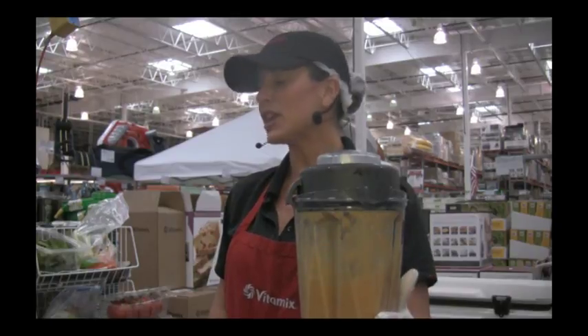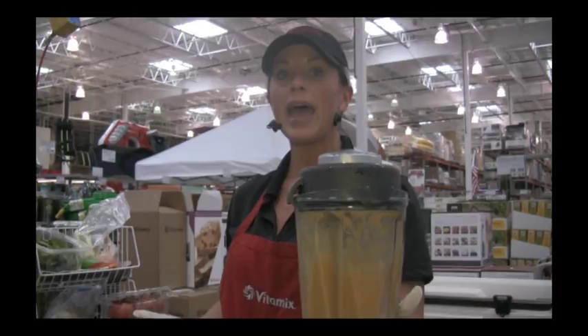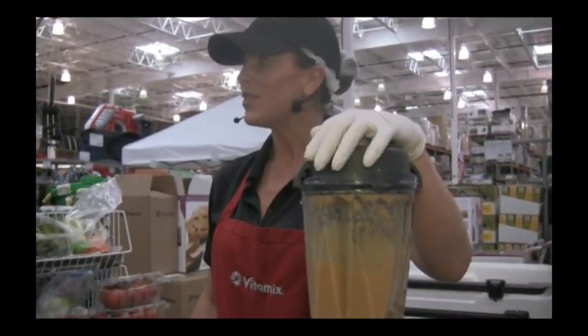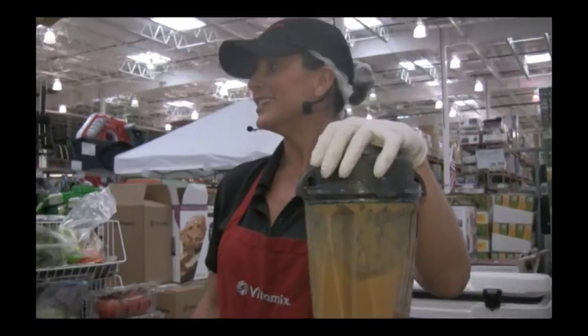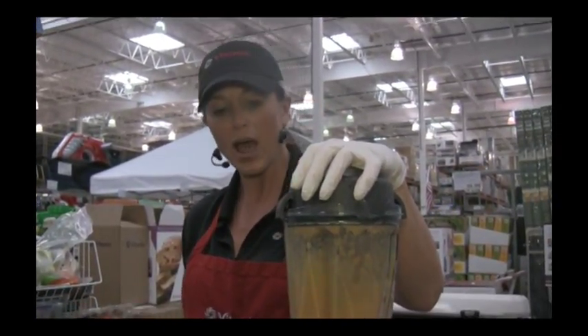This machine is used in over 100,000 different commercial locations — Taco Mac, Smoothie King, Jamba Juice, Planet Smoothie. They love the Vitamix. If you watch any of the culinary cooking shows like Iron Chef, Hell's Kitchen, or Rachael Ray, they talk about the Vitamix machine. They know how wonderful it is.